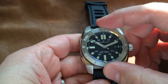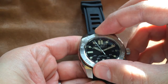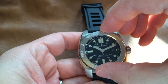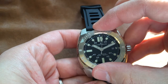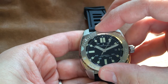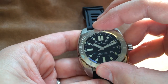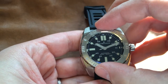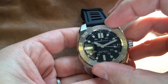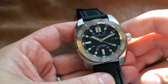The bezel has got fantastic action — some of the best that I've encountered. 60 clicks, firm but easy to move, and each one a sharp mechanical detent every time it hits. You've got that nice click, good movement all the way around, absolutely no play. When a bezel feels like a well-oiled machine, that's one of those things that makes me happy.